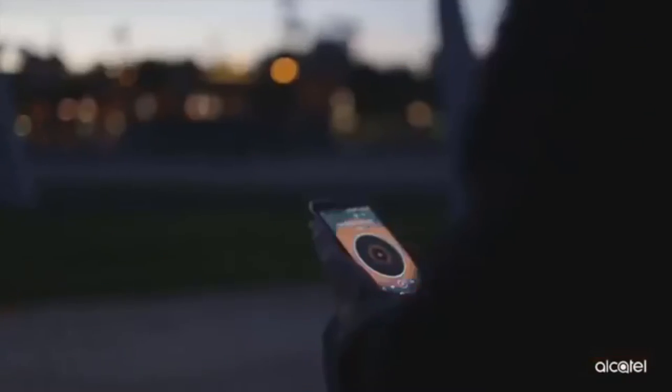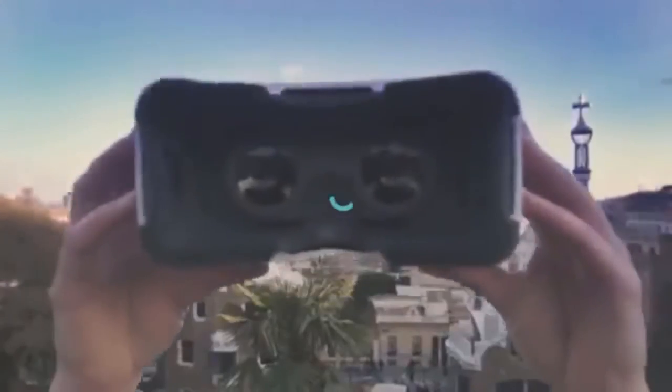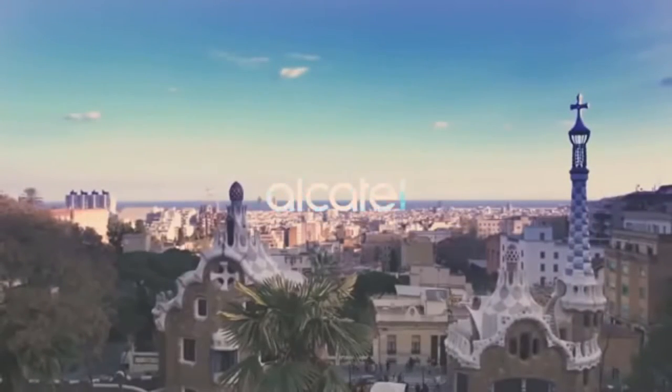Alcatel came to Pakistan quite a while ago, but very few people are talking about it, so I thought why not give it a try, as I am a big fan of front-firing dual speakers and reversible UI.